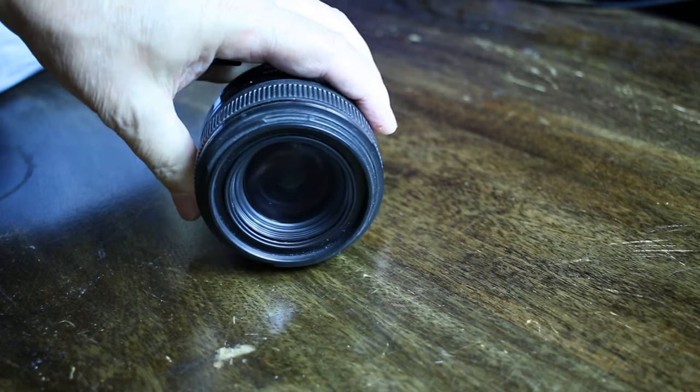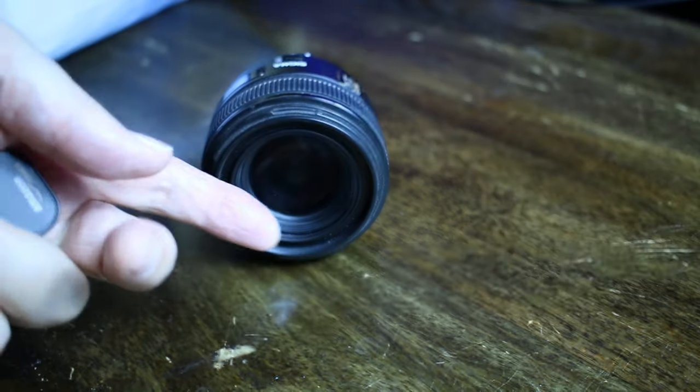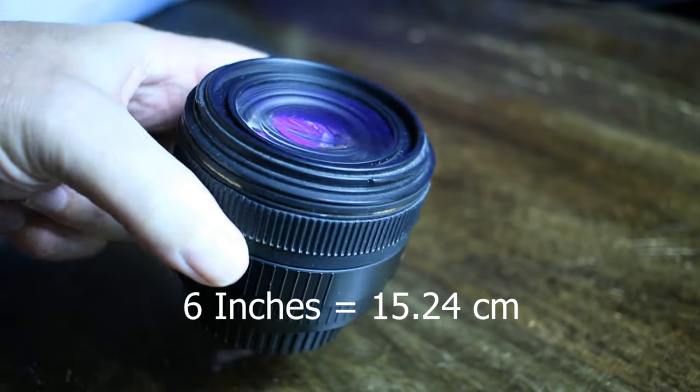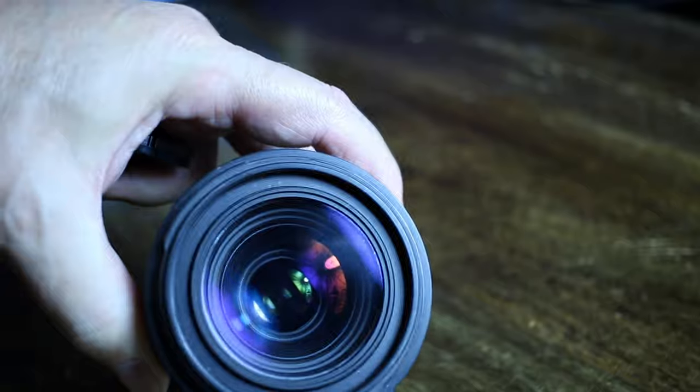The 24mm lens is also very good for macro. You can get within six inches of your target, which is pretty amazing. So you've got a macro lens, and it's good for vlogging and all kinds of things.